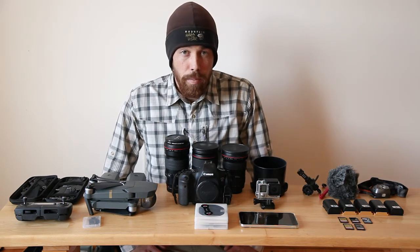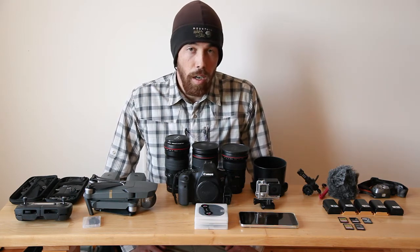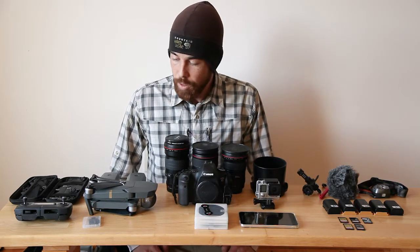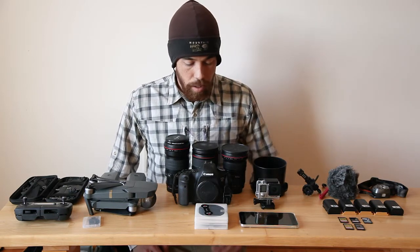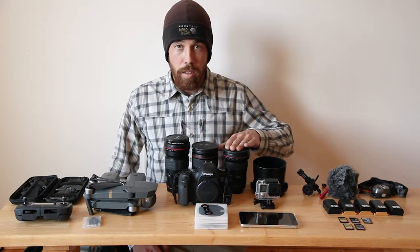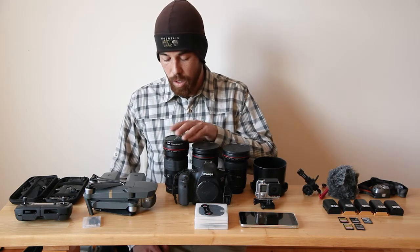We're going to the Philippines — a little adventure, a little street photography, a lot of time on the beach, trying to hit some surfing, things like that. So I wanted to have a selection of material to shoot with. That's a standard DSLR, the Canon 6D. Lining up the lenses: 16-35mm, 24-105mm, and the fixed 200.